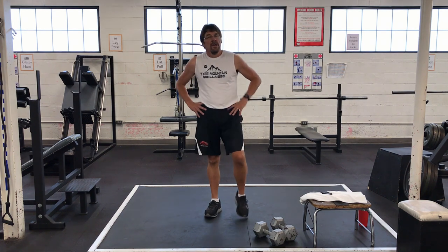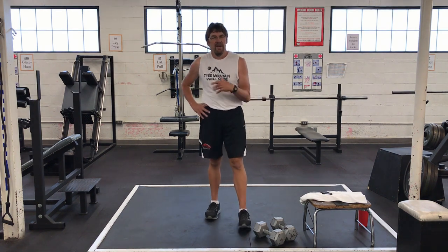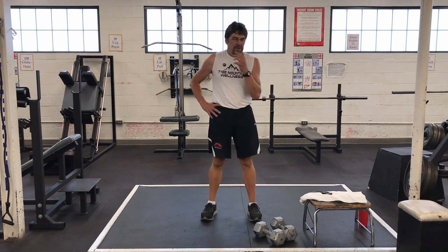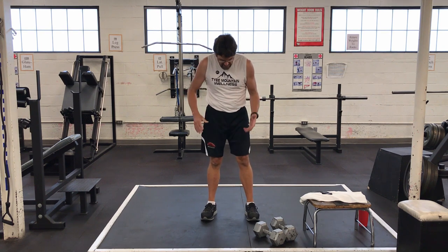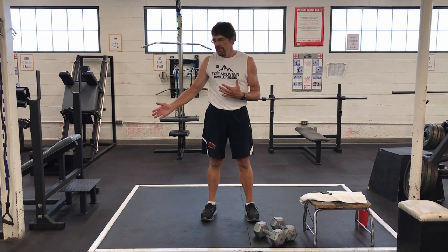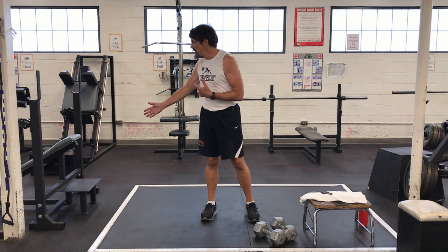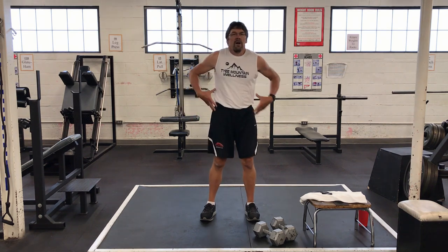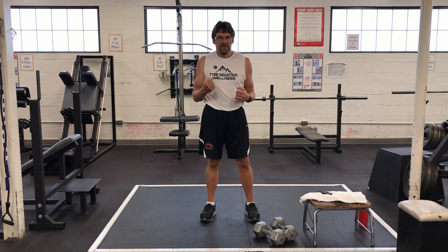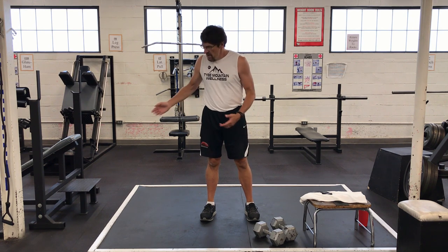That's just one set of round one. I'm going to turn the camera off while we do sets two and three — we'll see you back here in a few minutes. All right, three sets of that — it's pretty tough. That's round one. Let's go to round two. For round two, lower body is going to be calf raises. I'll demonstrate that here on the bench.